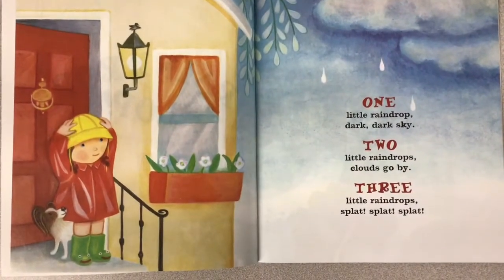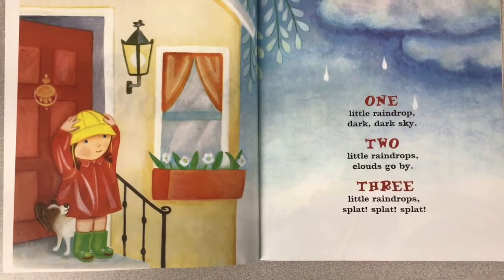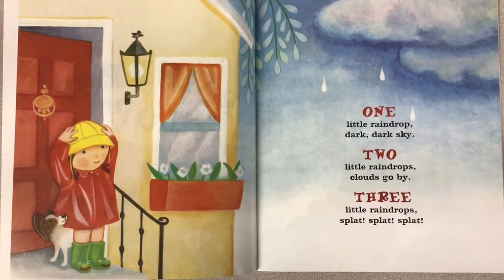One little raindrop. Dark, dark skies. Two little raindrops. Clouds go by. Three little raindrops. Splat, splat, splat.